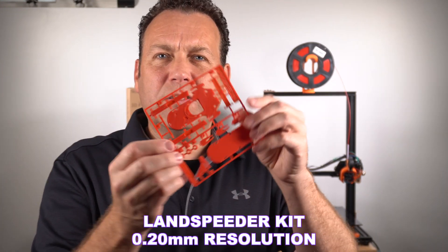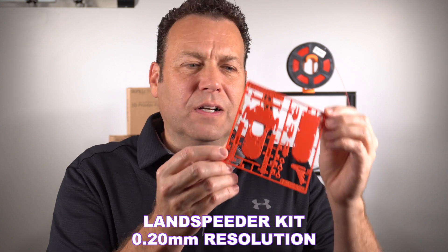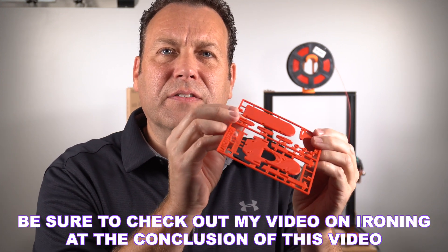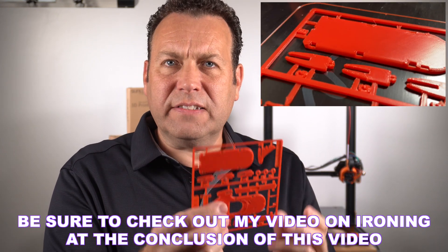I did this little land speeder model. This was kind of nice — I don't know if you can see the ironing here, get the reflection there. Really super smooth on my ironing settings.